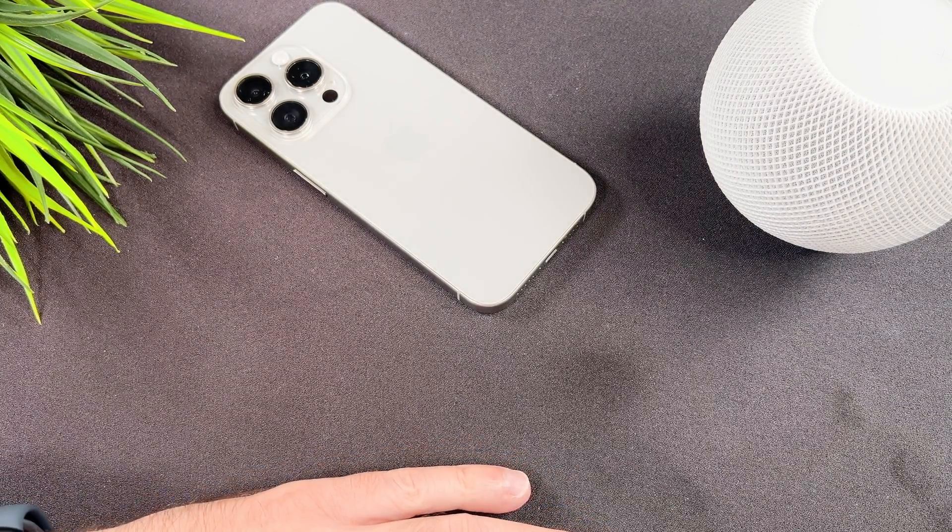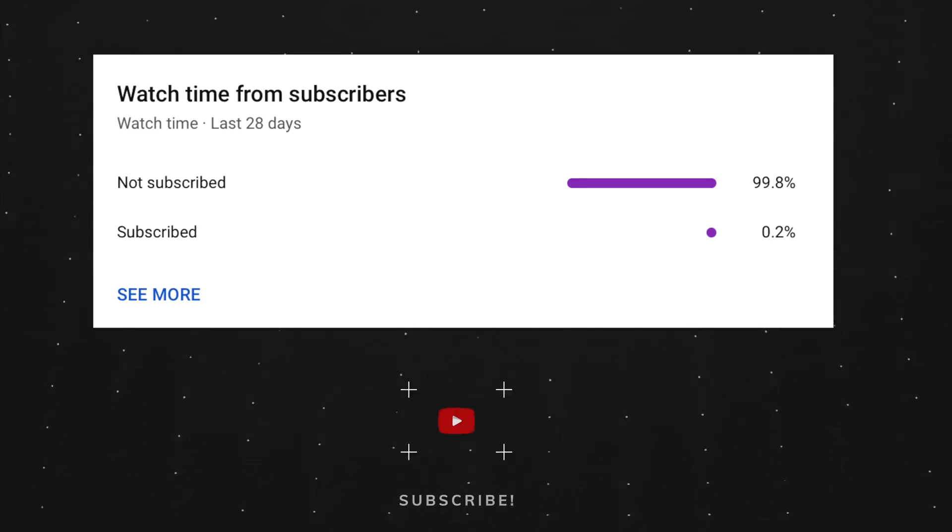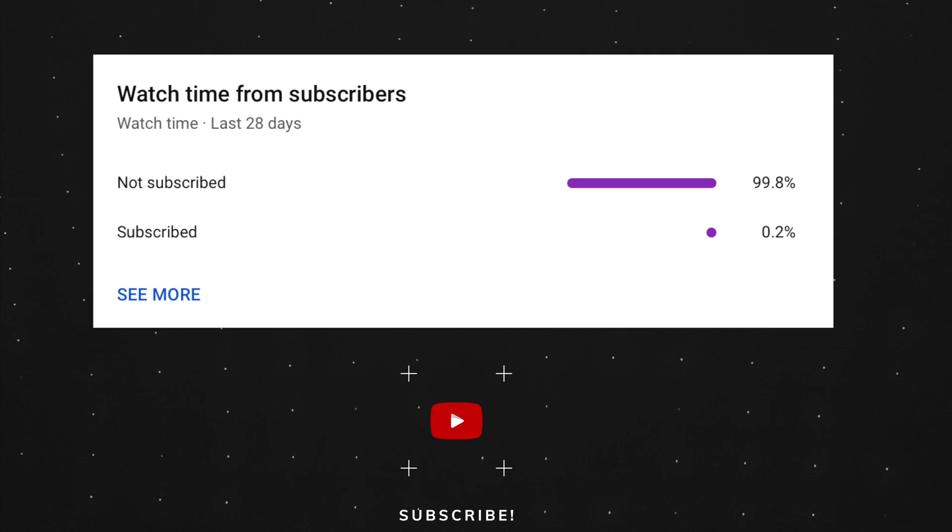At the end of my video let me ask you a small favor. As you can see, most of my viewers are not subscribed. If you find my video helpful, please take a second to give a like and click on the subscribe button to help my videos reach more people. Thank you and see you in the next one!